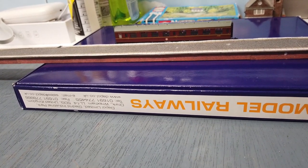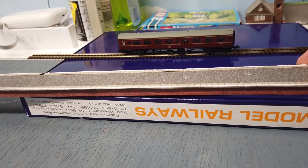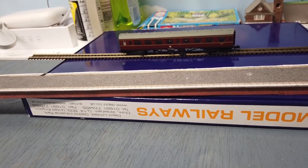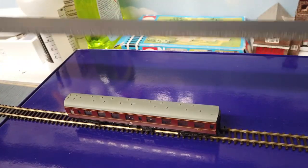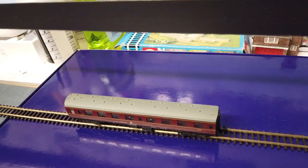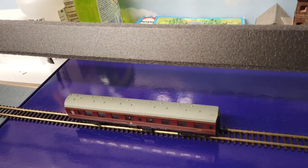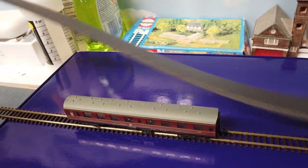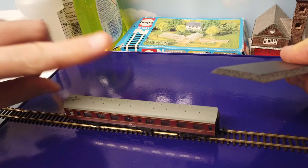However, I do things a little bit differently because I use track bed. This is the Woodland Scenics track bed — it's a foam track bed, and I really like it. It works really well, it's got a pre-built ballast shoulder. It's about three millimeters thick if you look on the end.